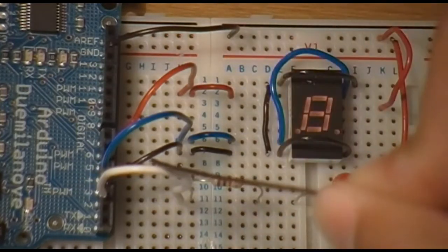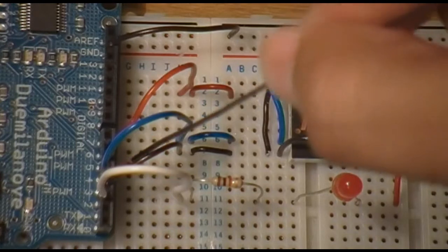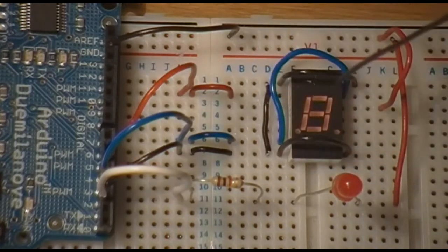On pin 2 is the white wire, which is hooked up to the regular LED. On pin 3 is the small black wire, hooked up to the 7-segment LED. It's connected to the anodes that are shared between the S and the O character — basically the anodes that those two characters overlap.